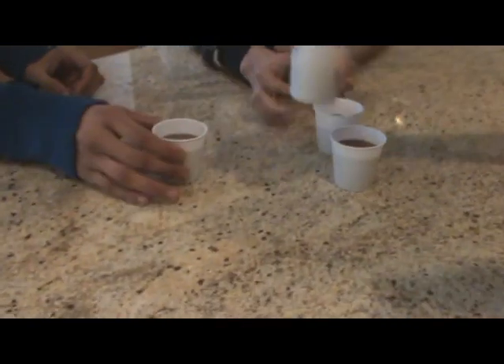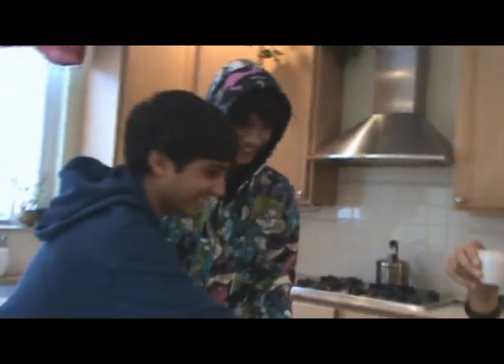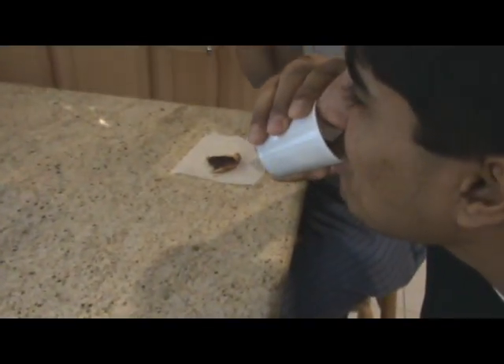All right, guys. Bottoms up! Cheers, guys — to a well-made breakfast. Oh, not bad. Let's taste this. Mmm. Wow. Yum. Oh yeah, that was so good. Cheese is my favorite part. So, what's for lunch?